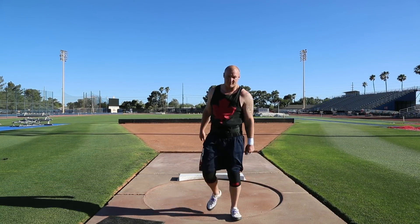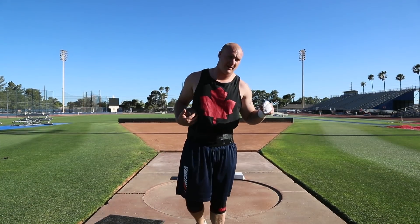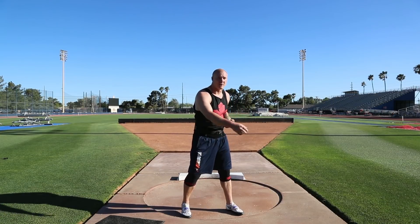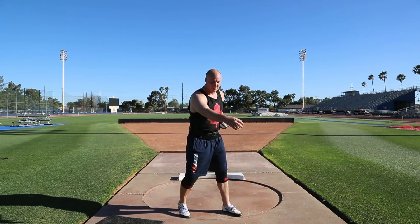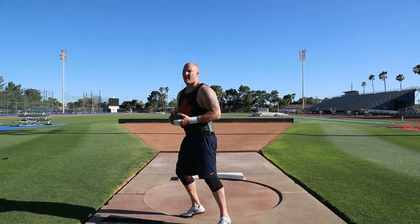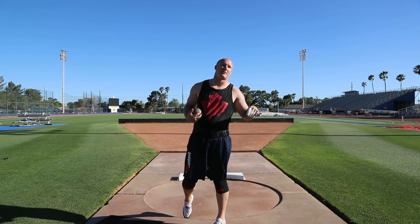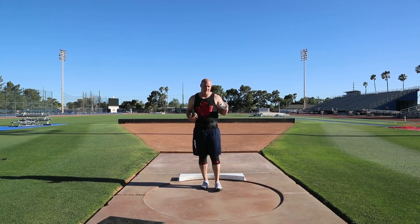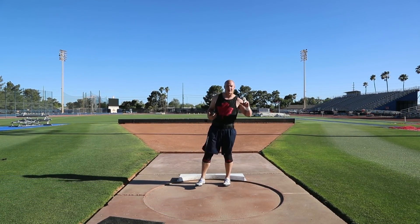I missed it with the snap but felt a bit better with the hips. On the full throws I kind of went back to a Krauser-ish mindset out of the back — trying to be long and patient and waiting until I get to that South African position. That's helped my timing, helped my finish, helped the release angle and everything. The biggest problem was pausing in the middle, so just gotta keep going.